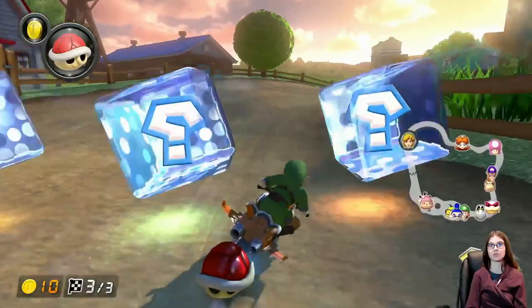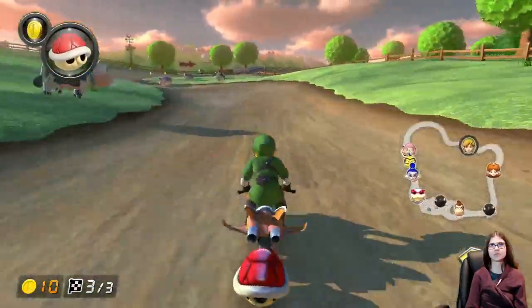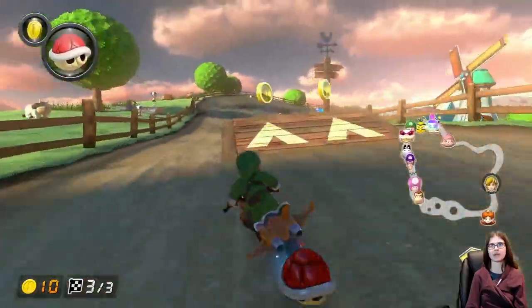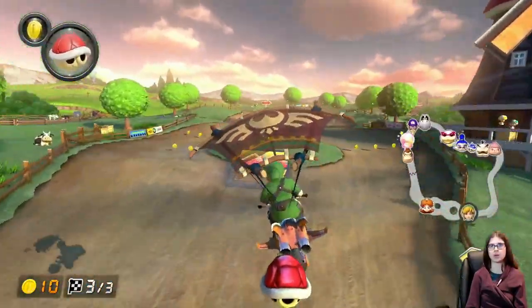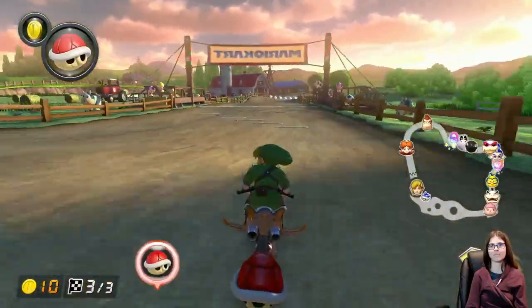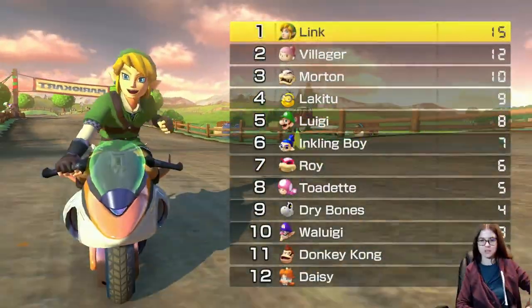Which is a good thing — I don't want to do 200cc mirror. Bet you that's a thing in the next Mario Kart, and that'll be their main gimmick for the game. Like, oh hey, there's 200cc mirror. And we'll all be like, great. We're gonna buy the game anyway. We didn't need that. It's just something else for us to go do.